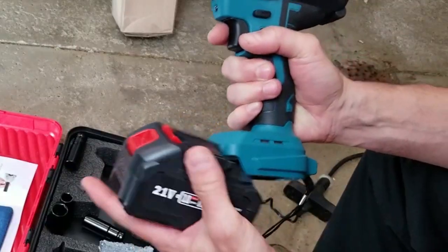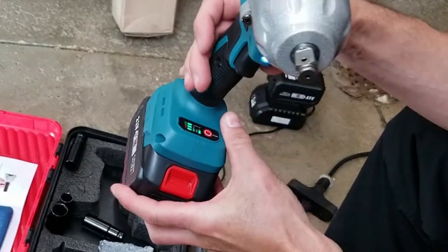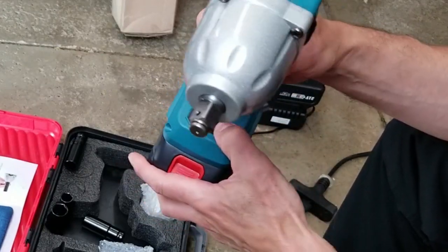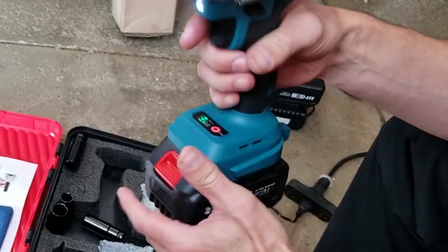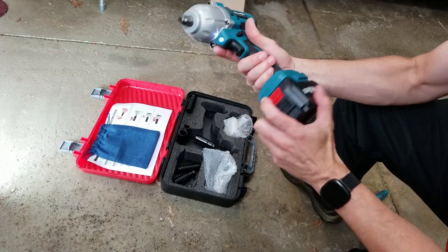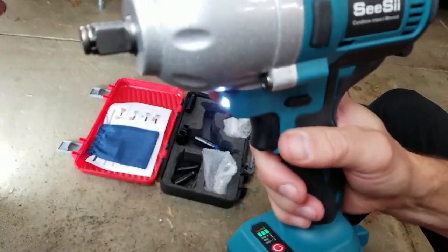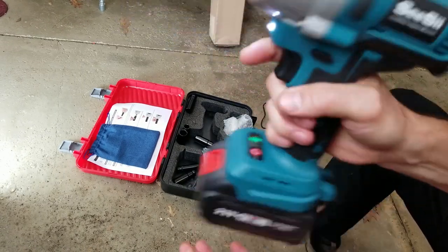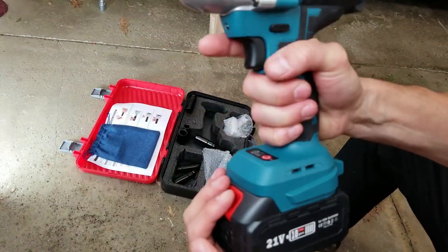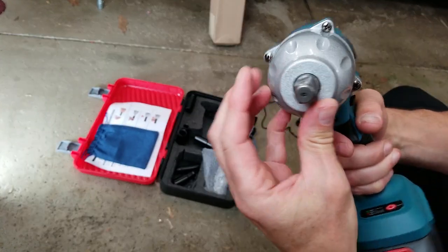Let's snap this battery in and see what it says. When I click the trigger, it's showing me the battery is full and I can switch the torque level from high to low — let's leave that on high. There's a nice little light in there that lights up, and a switch for forward and reverse. It's actually a pretty decent feeling thing, got a reasonable amount of heft. It has a high-impact thermoplastic handle and housing, except for the front which feels like steel, and a 3/4-inch drive on the end.